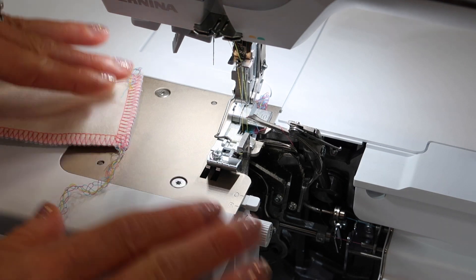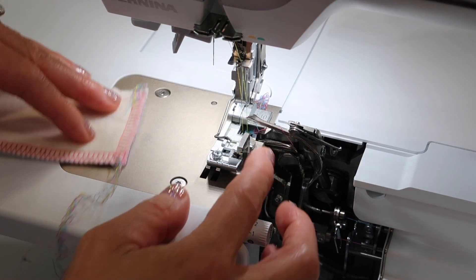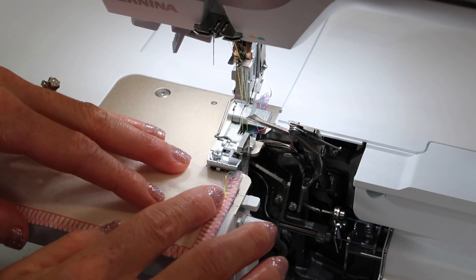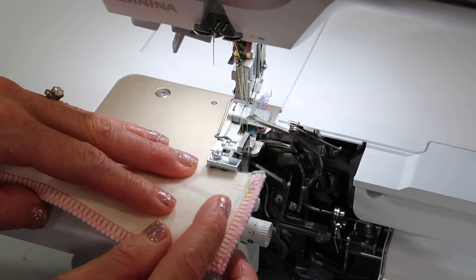I'm a fan that if you don't want to have any of that be an issue at all, leave it up and engaged. Let it be that visual little marker that can help you keep your fabric where it is, trim off just a little bit or trim off the whole amount that you're wanting.